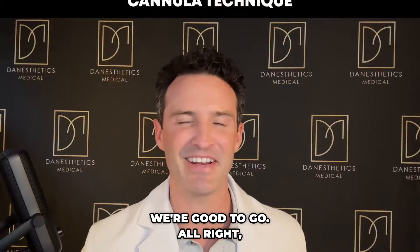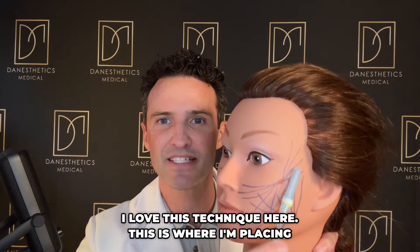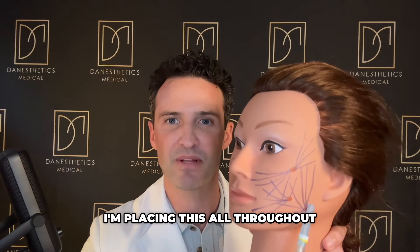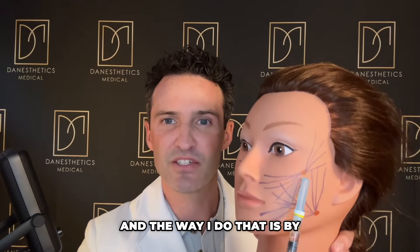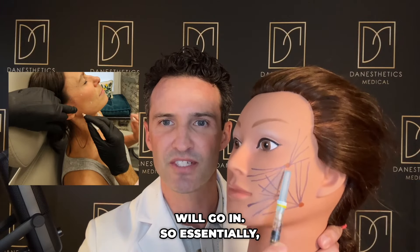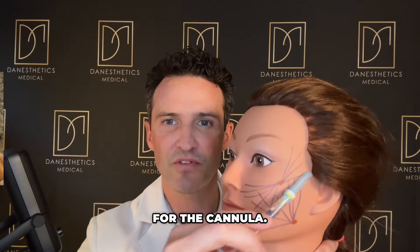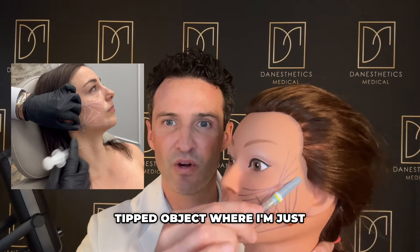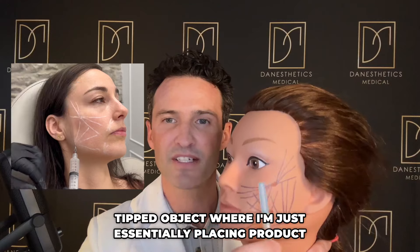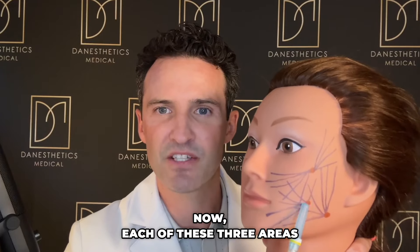Now let's get into the cannula technique. I love this technique — I'm placing the product more superficially, throughout the superficial fat pads, using three injection points. This is where my introducer goes in — essentially a needle breaks through the skin to allow entry for the cannula, because the cannula is a blunt-tipped object that places product while moving veins and arteries out of the way.